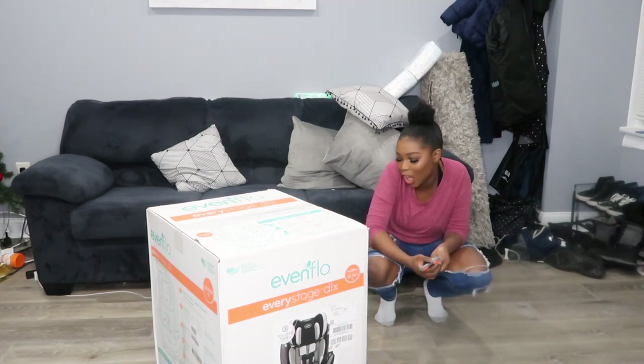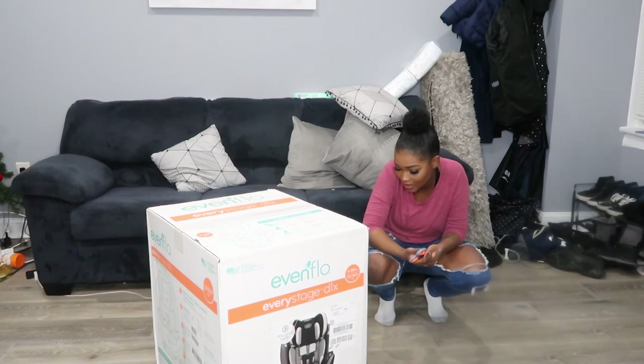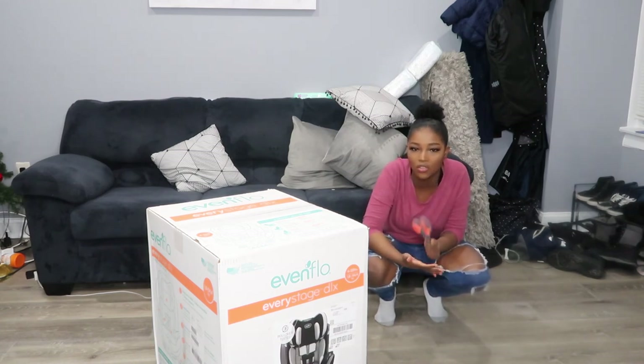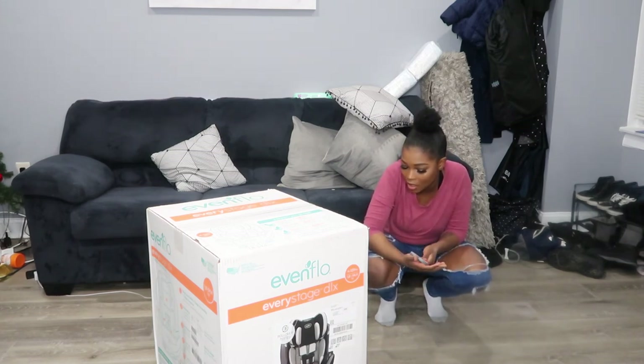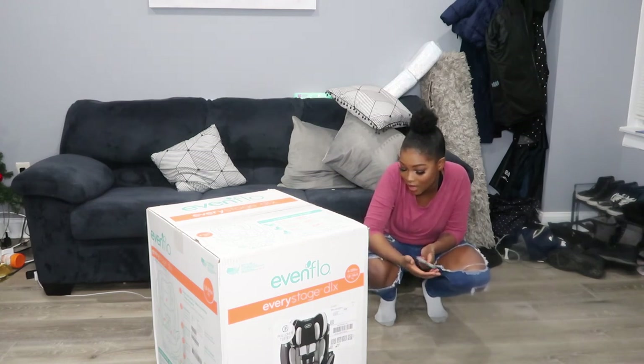Rear-facing longer up to 50 pounds. Extra built-in space allows your child to ride rear-facing longer without extending the seat or cramping other passengers. I did research on this, and I learned that as long as you can rear-face your child, the better. The fact that this goes up to 50 pounds for that is amazing. It is easy to clean, machine washable, has a machine washable seat pad, and two removable dishwasher-safe cup holders.